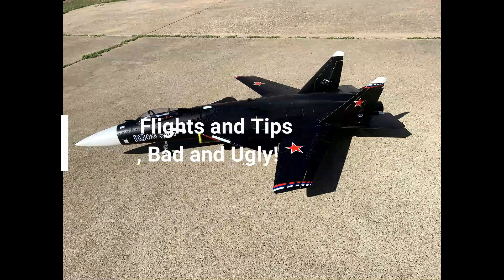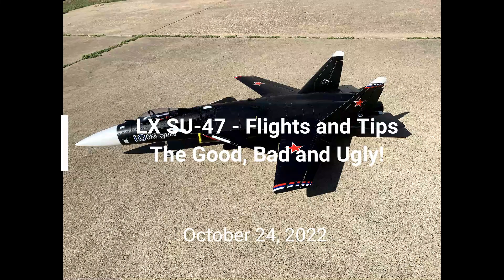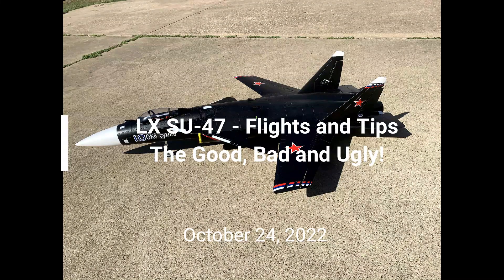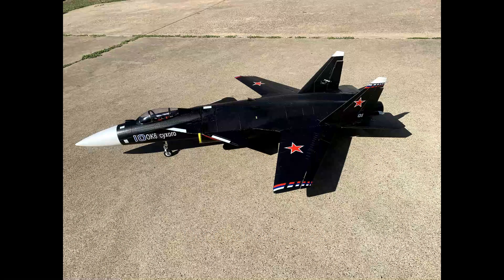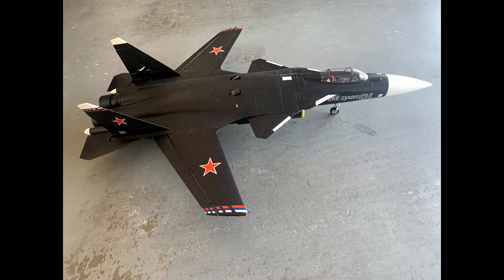This video is a compilation of the LX SU-47, covering three different flights. As the name implies, it shows some good, definitely some bad, and some ugly. Unfortunately the videos have challenges with the camera staying locked onto the plane since I'm wearing it on my hat, so the video quality is not great, but I'll show you the segments I do have.